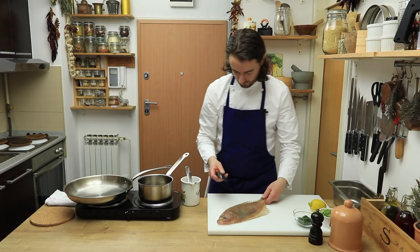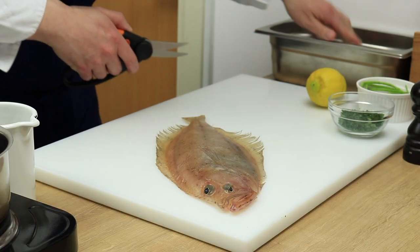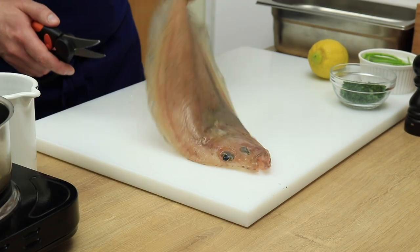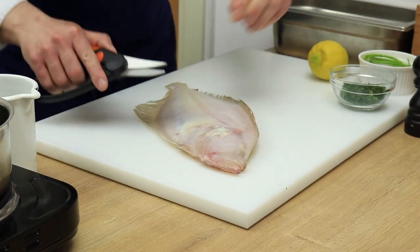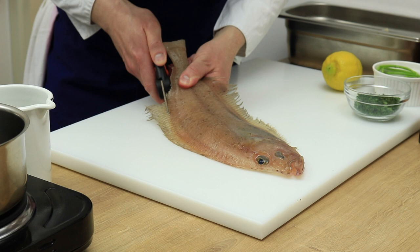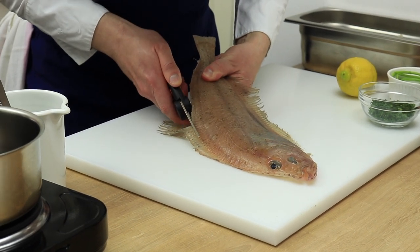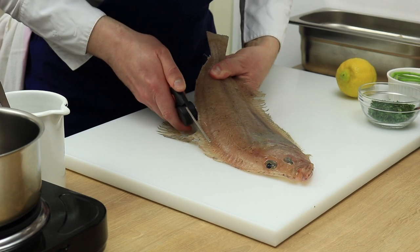So here we have our magram sole. Before cooking it we need to clean it. First cut the tail, then remove the fins on the top and the bottom. After, remove the dorsal fins that run all the way from tail to head on each side of the fish.